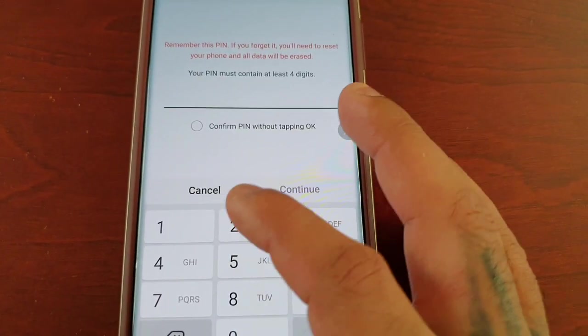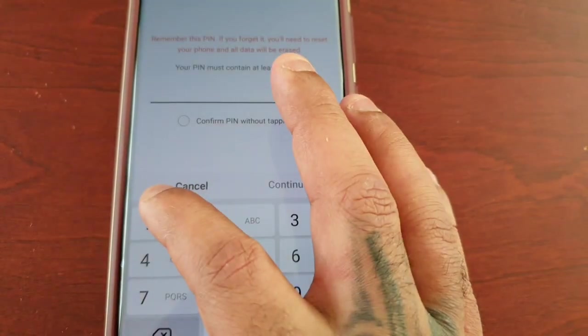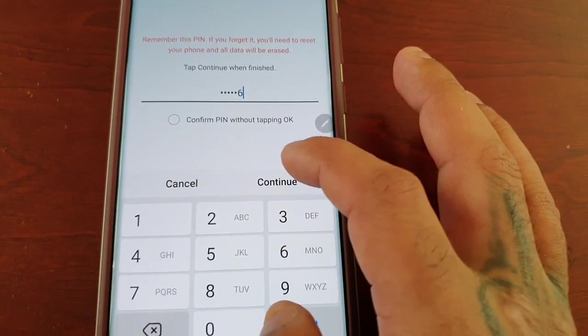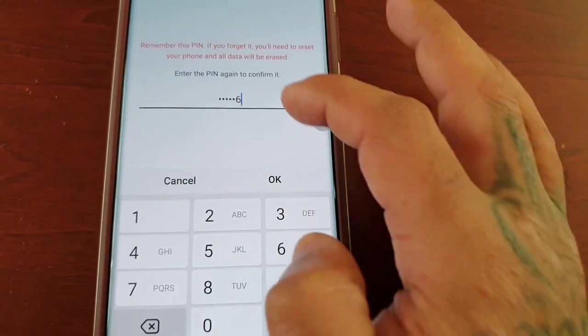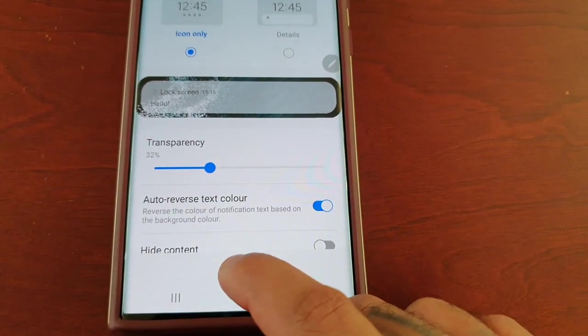I'm going to keep it short and sweet — one, two, three, four, five, six. Hit Continue, enter it again: one, two, three, four, five, six. Hit OK, and then hit Done.